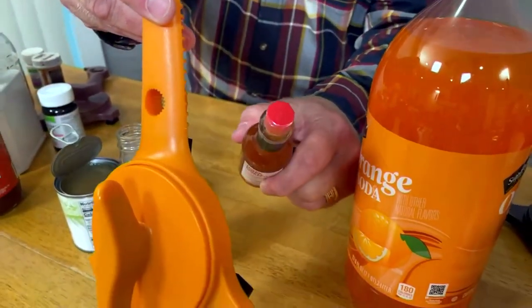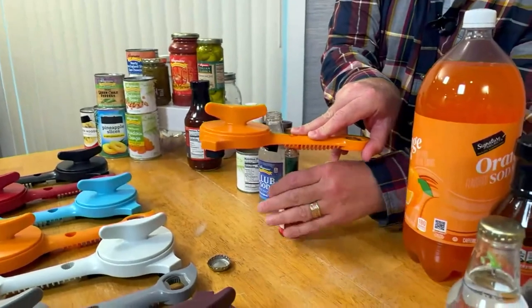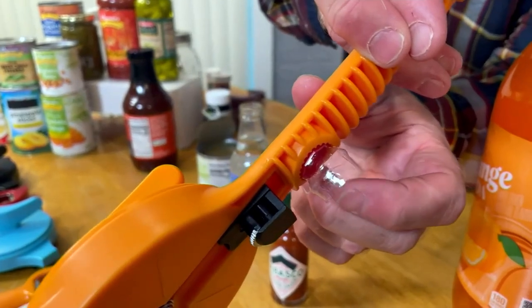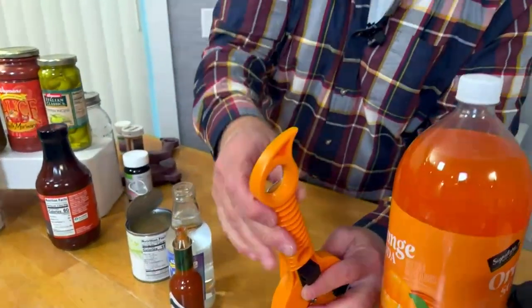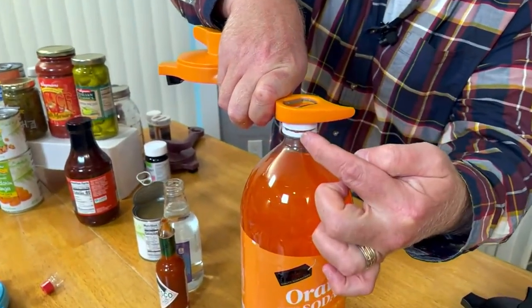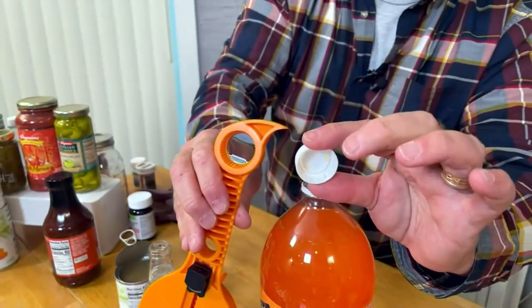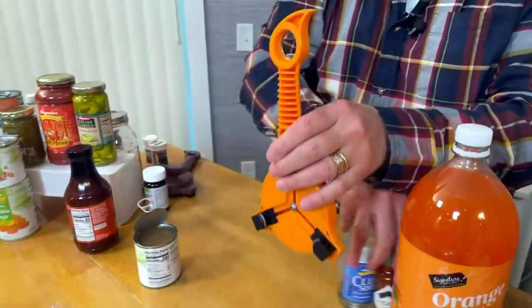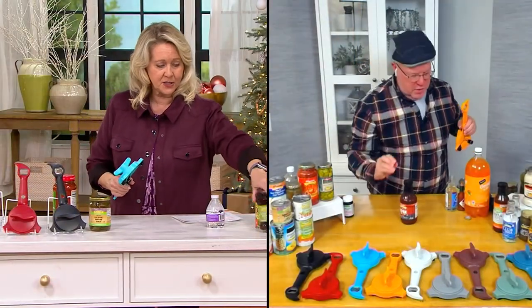There's also a small opener for little spice bottles like Tabasco — also great for nail polish the second time you open it. I'm twisting the bottle — let the tool do the work — and it actually takes that wrapper off too. Last but not least, the fifth function is a graduated cap on the end. All water bottles, from personal water bottles up to three-liter bottles, have the same size cap, and they all fit inside to break that seal.